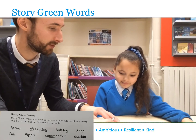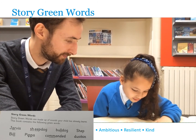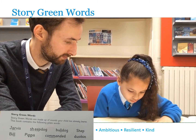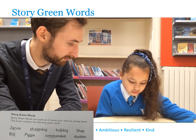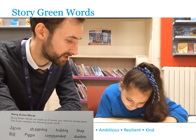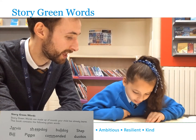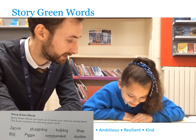We're going to have a look at our story green words. Can you read them as quickly and accurately as you can? Good, go. Sheepdog. Let's sound it out — have a go. Bulldog. Good, well done. Sheep — it's not an 'e' sound there, it's an 'ee' sound. Sheep. Commanded. Commanded. Good.